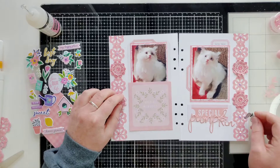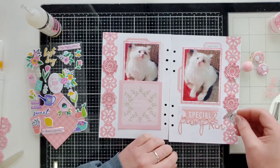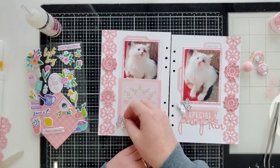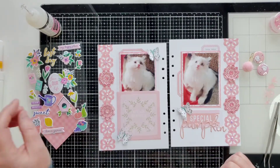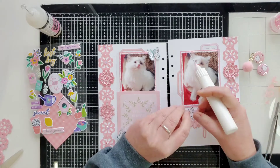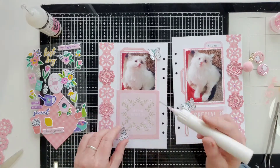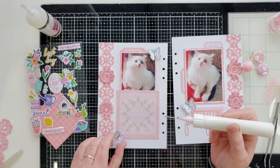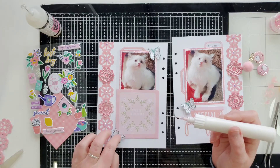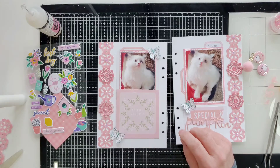Now let's see if we can get anything else in here. I definitely want to do some of these butterflies because I love butterflies. I like this one and this one, so let's go ahead and get that one down. I'll put glue in the middle for now and put some foam squares under the wings. If it were going in a page protector I would not do that, but because it's not in a page protector I think it's going to get flattened, so I want to definitely put some foam squares in there.